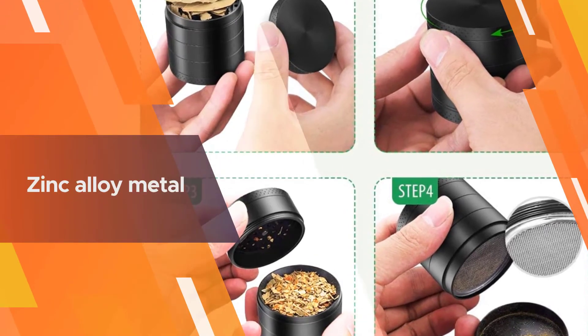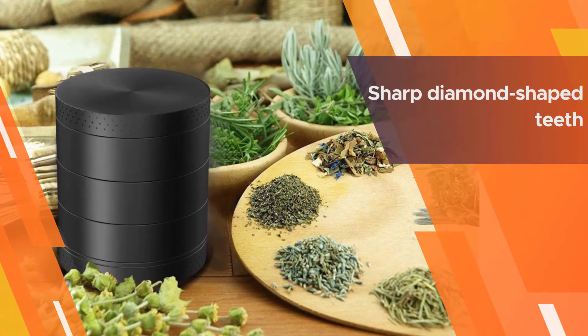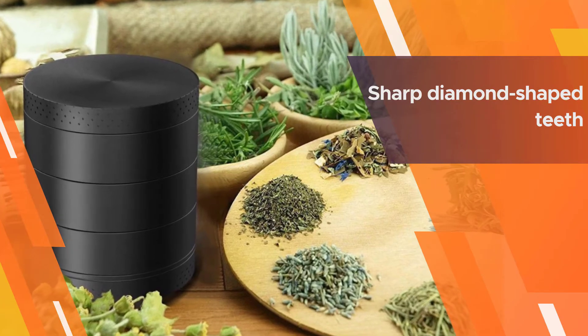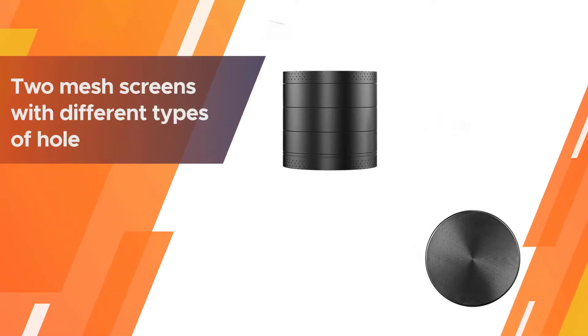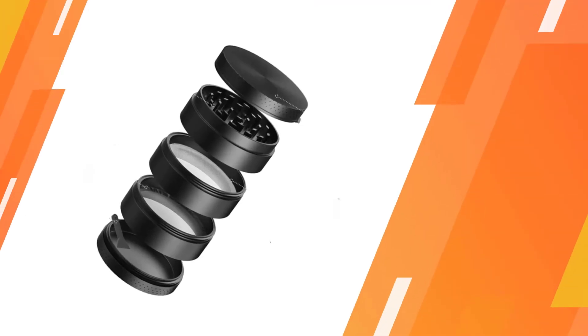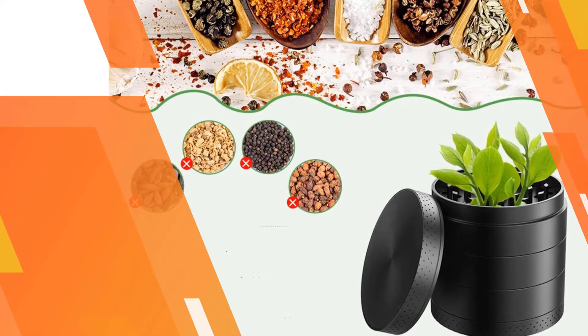The magnetized lid holds strong to the grinder. After putting the herb into the grinder, you rotate the lid clockwise to grind herbs and spice. The zinc alloy metal can last for a long time. The sharp diamond-shaped teeth produce consistent grind in a short time. Smooth twist and easy grind. The difference between this model from Irony and other products is the number of mesh screens.